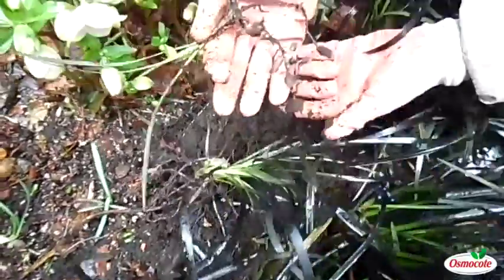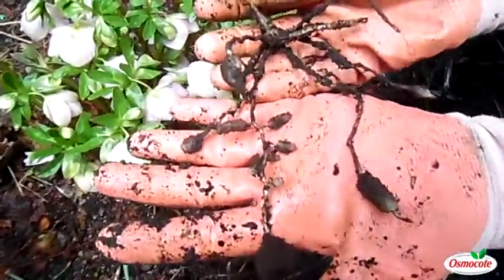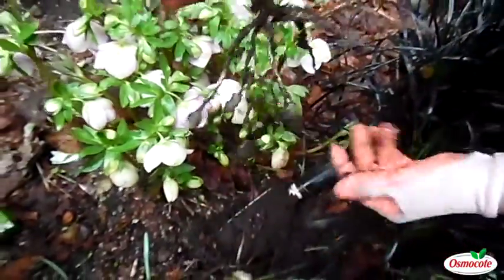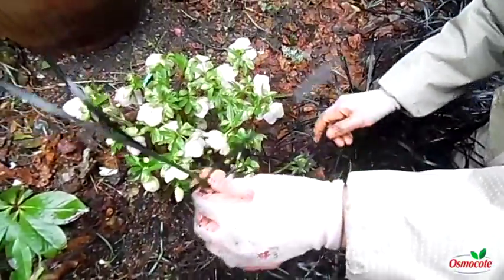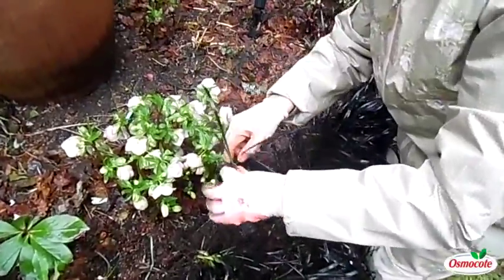Now, look at that — see those roots? They look like little bits of potatoes. They're bulb-like swollen roots. This is very easy. I can transplant this to create a new hedge of black mondo grass, or I can simply pop it into a pot right here.